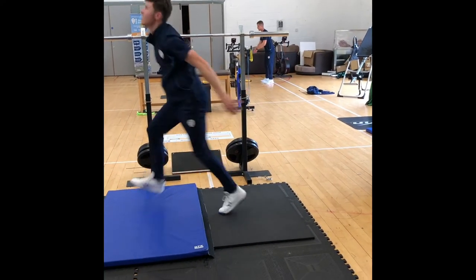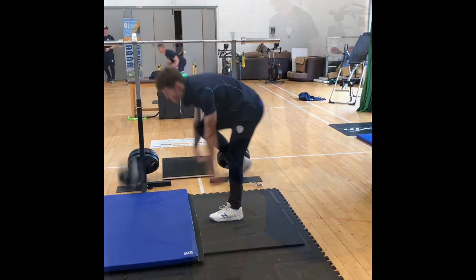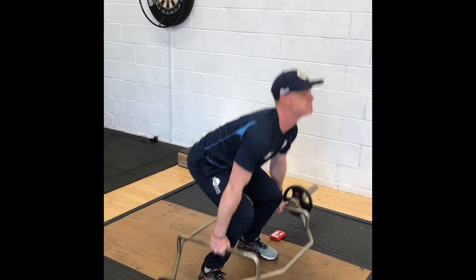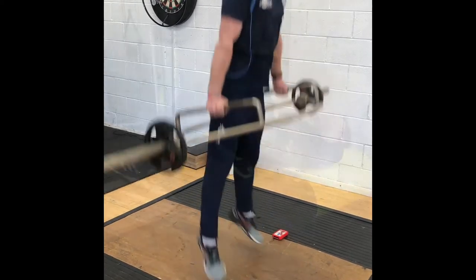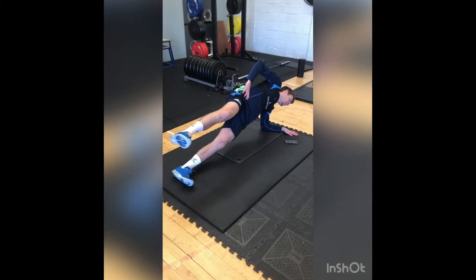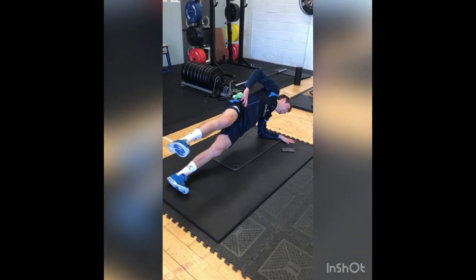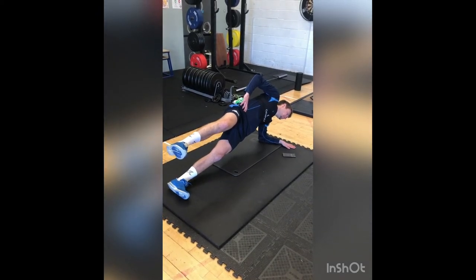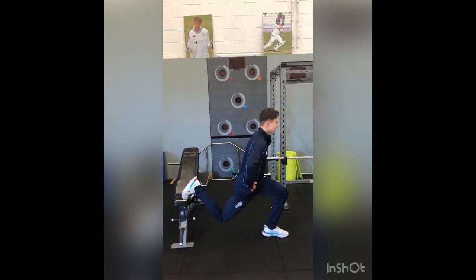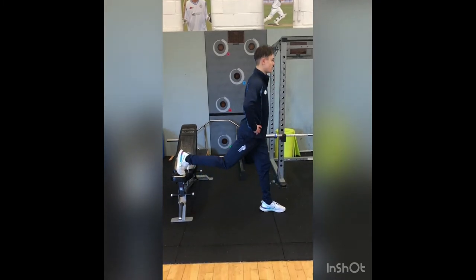We'll start with an example of upper body power for our bowlers, trying to get them able to bowl faster in a game. We have some lower body power exercises — jumping unweighted and weighted — to try and improve how fast they run and how high they can jump. We look at muscle capacity, which is the amount of work a muscle can withstand, and we make sure we're addressing all areas of the body: trunk exercises, lower body exercises, upper body exercises, so that every part of the athlete is as strong as possible. This helps them perform the skills they need in the game and also be resilient so they don't get injured and can play and train as much as possible throughout the year.